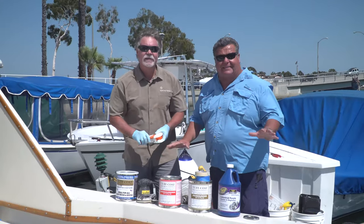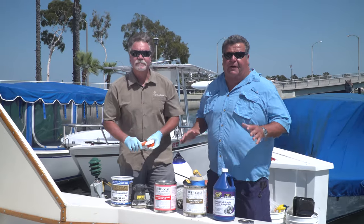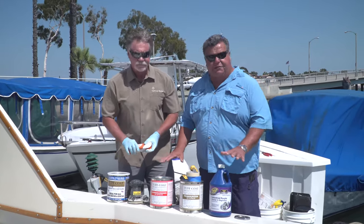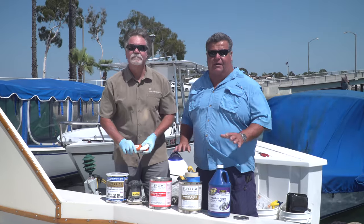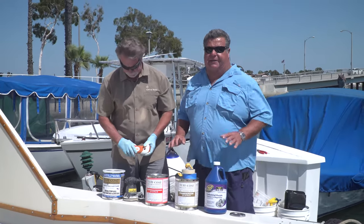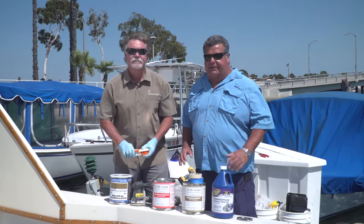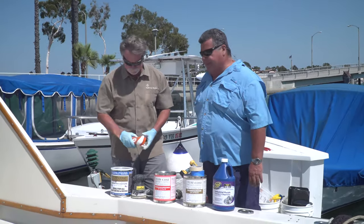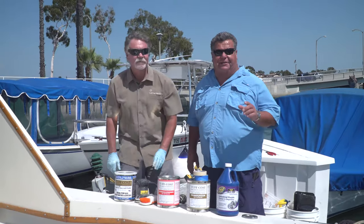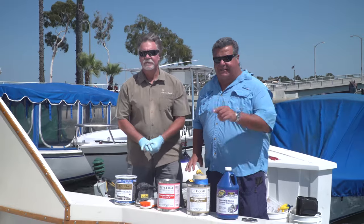So this is all the basic stuff you have to have. We just want to show you in this video what you need, so when you start your project on your boat, have all this ready to go. You don't want to be running to the store once you've started — make sure you have the degreaser, the sander, everything out and ready to go. In our next video, we're going to show you how to actually put these products to work and coat your boat.